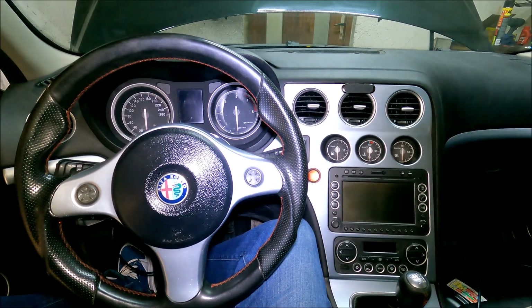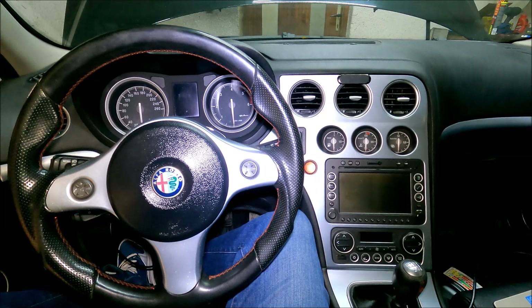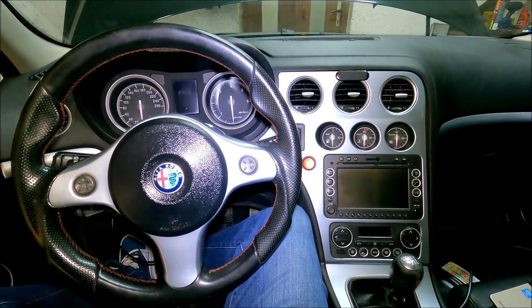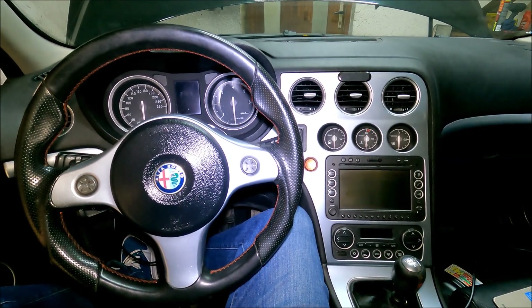Hi guys, welcome to another ArcGarage video. Today I'm going to show you how to replace the gear stick and handbrake lever gaiters on the Alfa Romeo 159, Brera, and Spider. I'm also going to show you how to remove the gear knob.